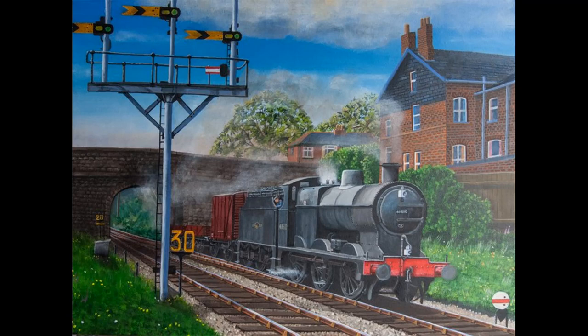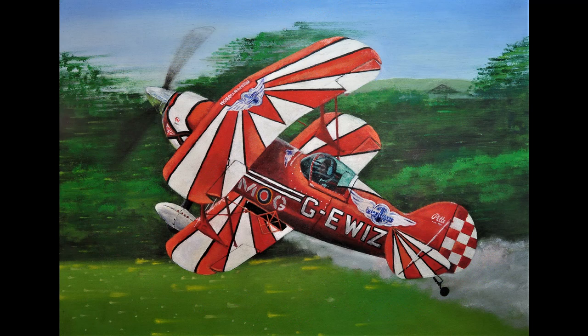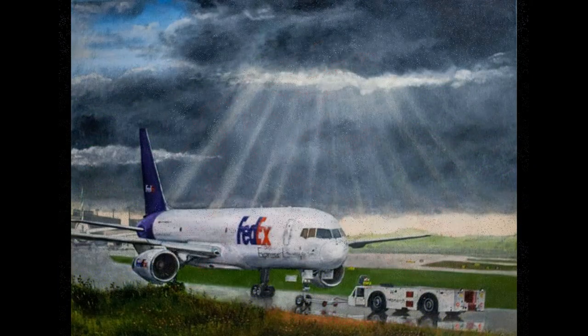This one is a local painting — it's what forms part of the Eli nowadays, and it's the Alfred Street Road Bridge. This was a painting of an aircraft that was at Barton Airfield, more commonly known nowadays as City Airport. That's a bit special. And this one's a FedEx aircraft at Manchester Airport. There's a good reason why I'm showing the paintings.